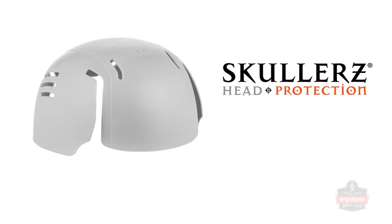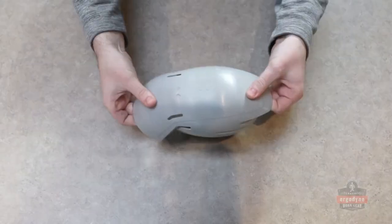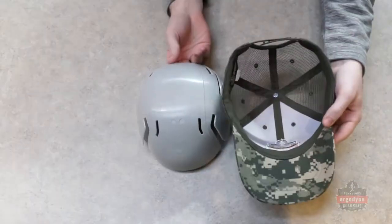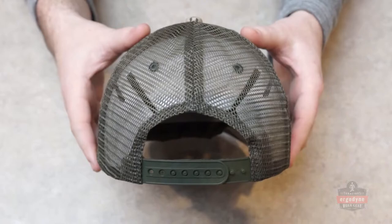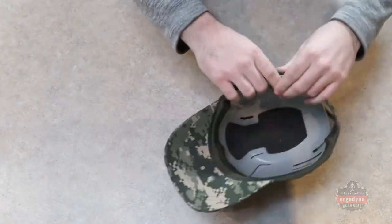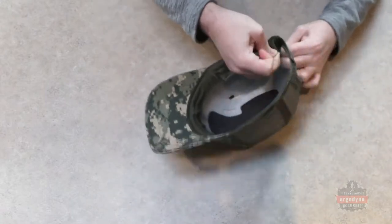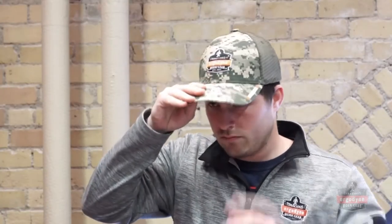The new Scullers 8945 Universal Bump Cap Insert adds lightweight, breathable head protection to just about any cap or hat. Just turn your cap over and place the insert inside. Next, fold back your cap's sweatband and tuck the insert behind it until it's entirely behind the sweatband. Then fold the sweatband back over the insert and smooth out as needed. You can now put your trusty ball cap to work, protecting against on-the-job injuries.